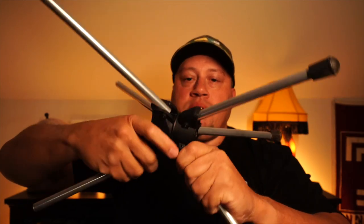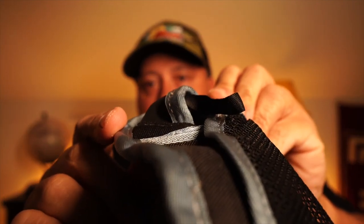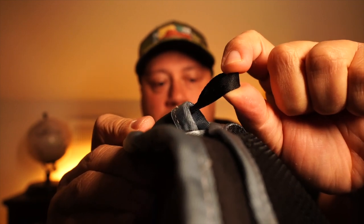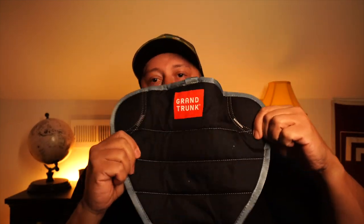The actual seat itself feels very durable. You've got your little loops or inserts for the legs — two out of three have this, which is awesome because most chairs I've dealt with only have one. They have two to help you guide those poles in. There's also a little mesh pocket on the seat.